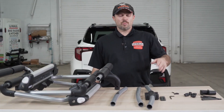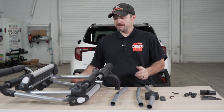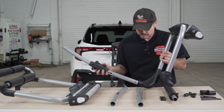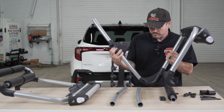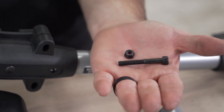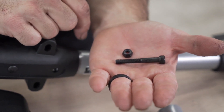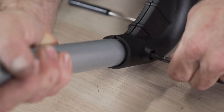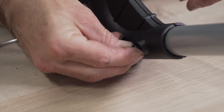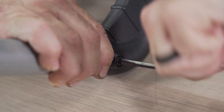We will start by inserting one bottom cross tube and two upper cross tubes and getting the tram put together. To secure the lower cross tube you will have one nut and one M6x30 bolt. Insert the bolt, then insert the nut into the locking recess. Now using the provided tool you can tighten the bolt.